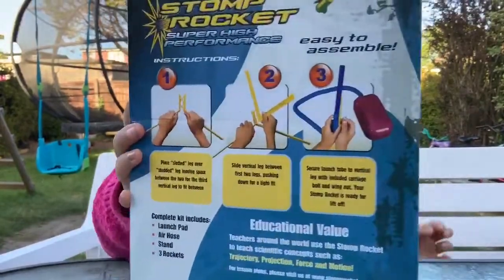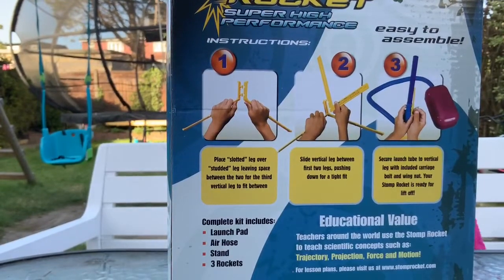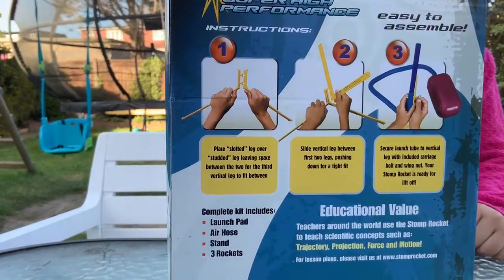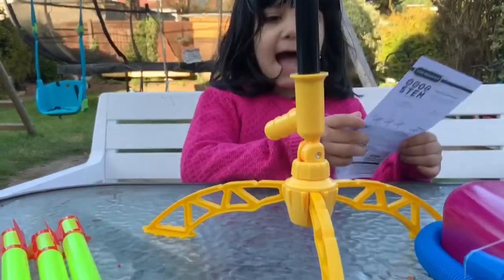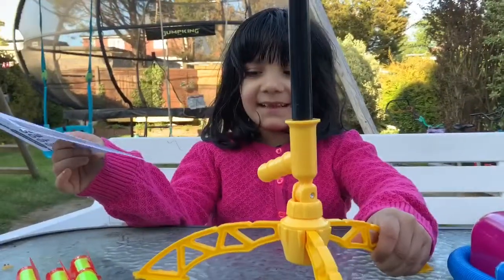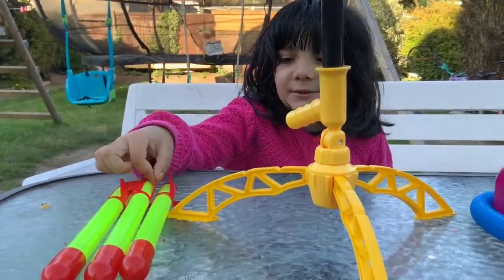This is what the back part looks like. As you can see, there are instructions and we need a grown-up to help fix these parts. These are the instructions that came out of the box. And we have everything on the table — this is the pump, this is the bag, and these are the three rockets.